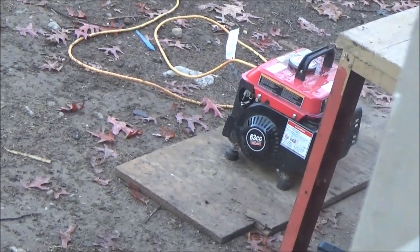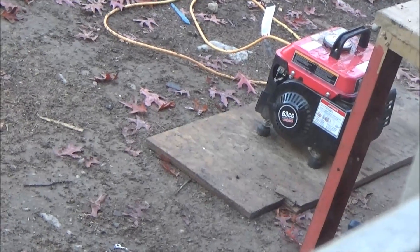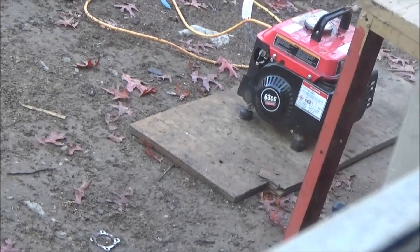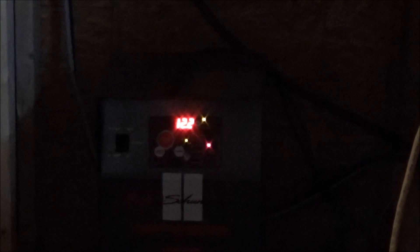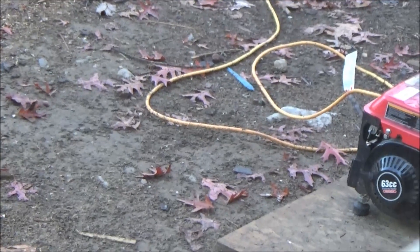Good morning, this is Troy from the Do It Yourself World off-grid project. My little Harbor Freight generator — I had it running last night. I started it at 10 o'clock, put gas in it, and it is now 8 o'clock in the morning and that little thing is still running. I left the battery charger on it and I thought it would just run out of gas. It's still running — that's crazy. That's 10 hours.